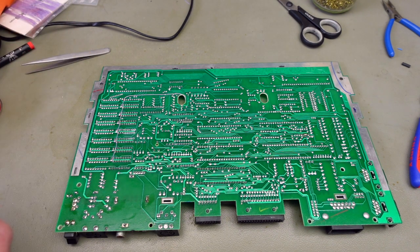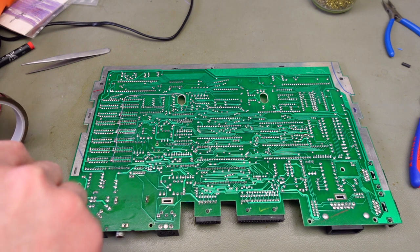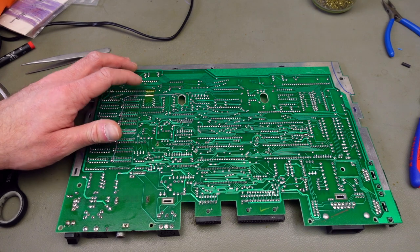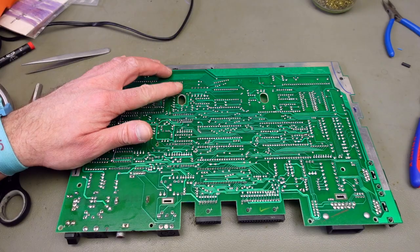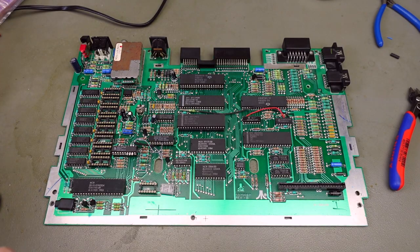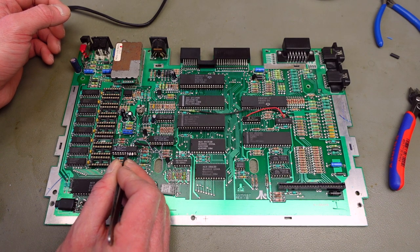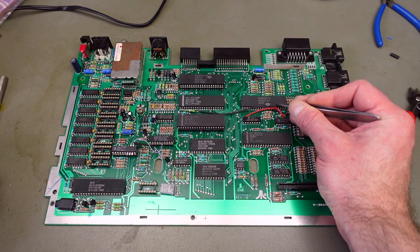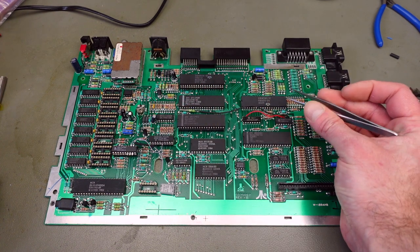I'm going to use a piece of Kapton tape on this wire on the back side to hold it in place. Kapton tape works really well for these purposes — it's pretty sticky — so this should be a bit more solid. The next step is to connect pin 9 on the GAL chip to pin 16 on the PIA, which is this chip here. I'll run a wire from there to pin 16: counting down — pin 20, 19, 18, 17, 16.